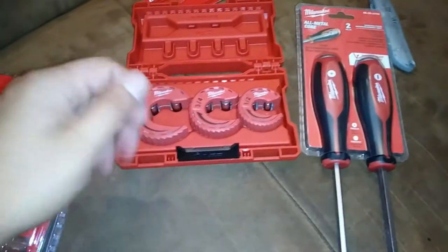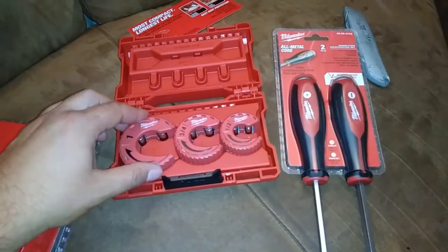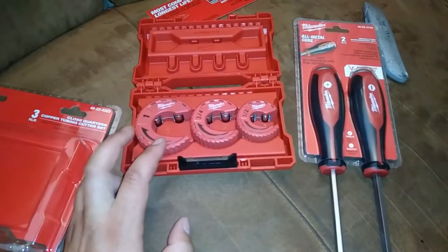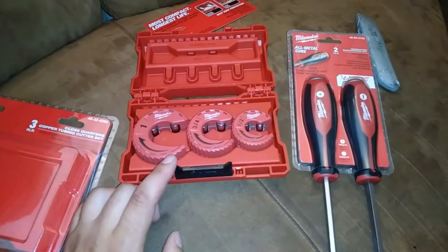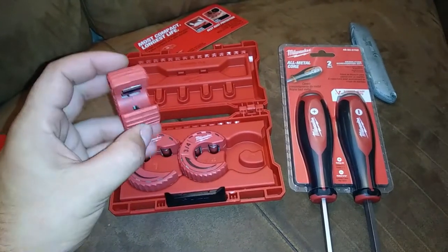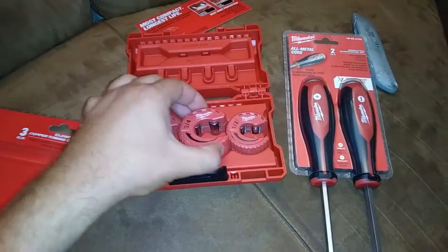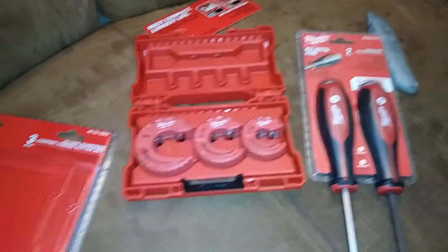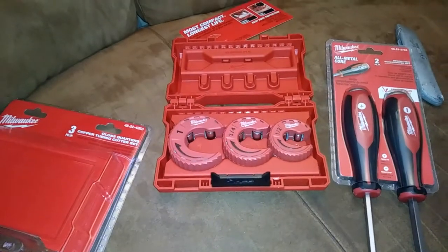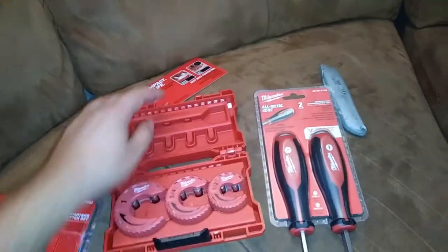I have the rigid ratcheting cutter — you've probably maybe seen a video or two. I'm not sure if I've specifically shown it, but it works for most situations and it does go up to inch and an eighth pipe, so that's good. But for some of the smaller stuff, it's still quite a bit bulkier than these. These will really get into tight spaces like in between stud bays and the wall. Not something I'll have to use terribly often, but I want to have it when I do. And I have the little mini imperial tubing cutter too that's even tinier, but that only goes up to five eighths, so this'll be a nice addition to the kit.